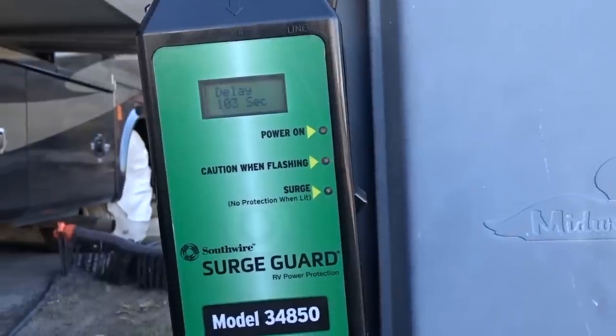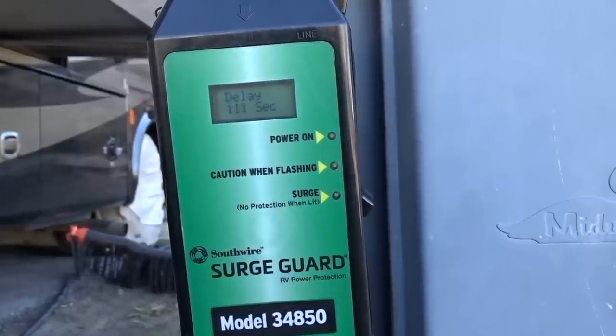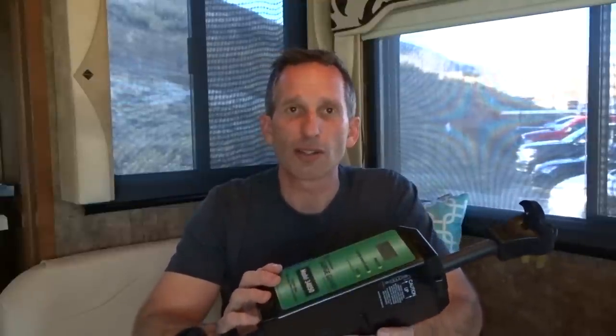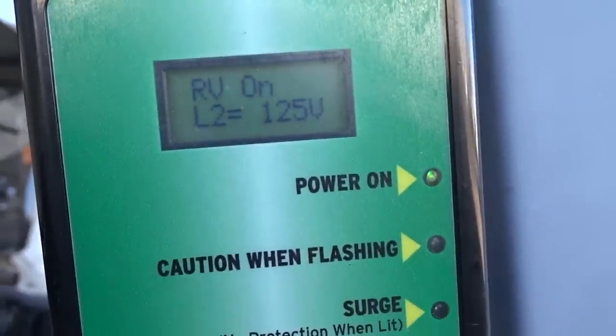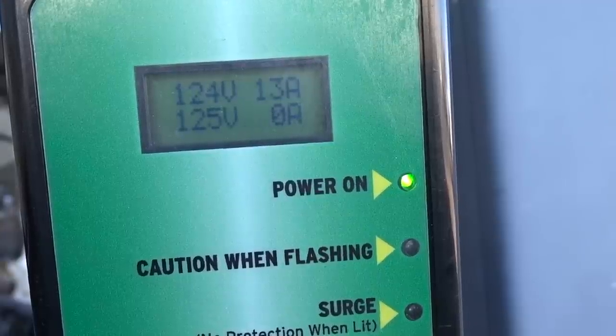I love that it's 50 amp capable and still works if I have a 30 amp hookup — I can use a dog bone adapter and this will still be a great diagnostic tool. I really like that this unit is mounted outside the RV, so if there's ever an extreme surge that completely destroys the surge guard, it stops at the pedestal and never even makes it into the RV. I love that it's portable, so if I ever change RVs I can bring it along. I like the delay start and that it's consistently checking the power at all times — the 128 seconds ensures the energy is nice and clean before it comes on.